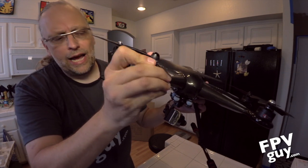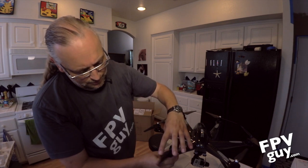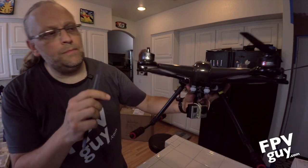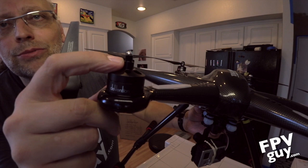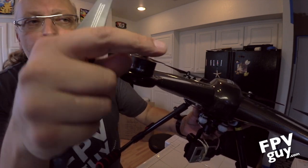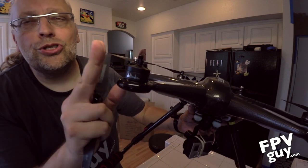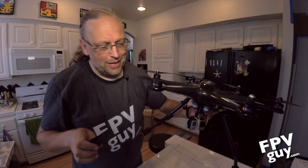I wanted to show you — up on the shaft here is a lock screw, a set screw. You want to take some Loctite and make sure you Loctite all the set screws so everything stays locked together nicely. Just a suggestion, but I'm doing it to mine. Let's put the propeller back on.